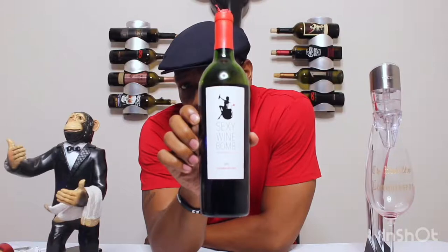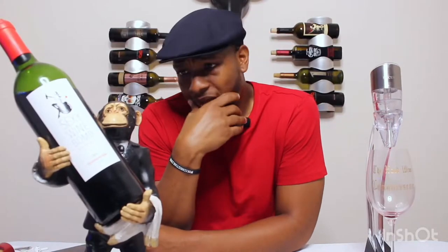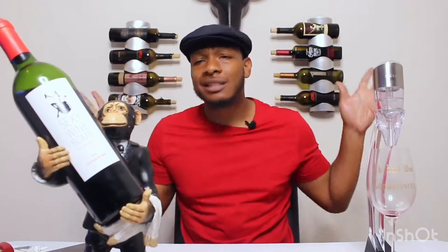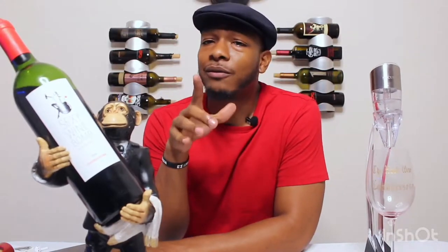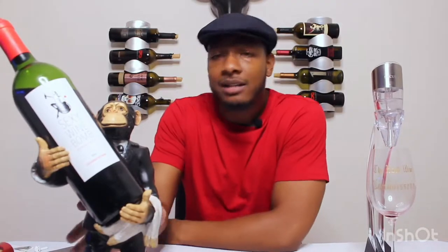What do we have here today? This is Sexy Wine Bomb — I already opened it up. Let me give you a little backstory: I was walking around Total Wine looking for my Taste Buds Tuesday first victim and I stumbled upon this little wine. I hadn't seen a wine that said Sexy Wine Bomb before, so I had to pick it up. I thought it was a cool name and a decent looking bottle, so I added it to my review list.